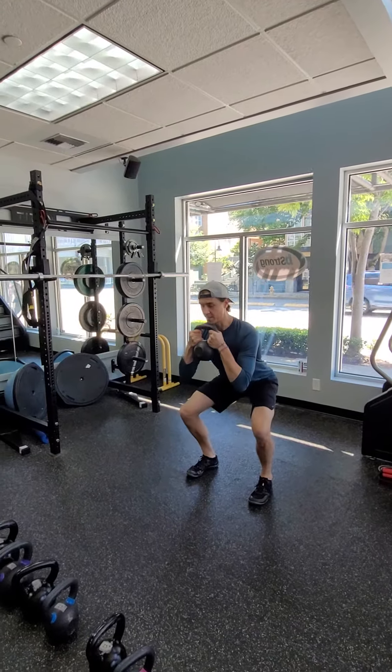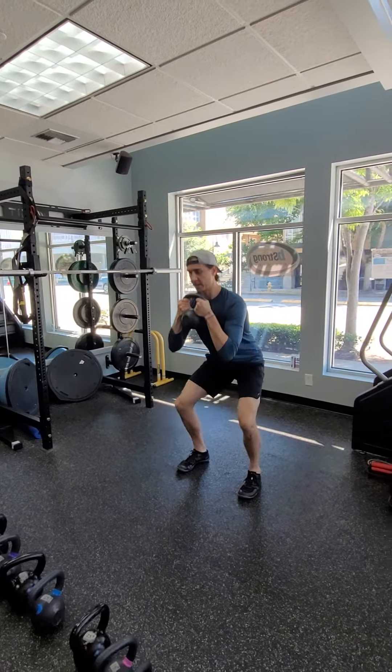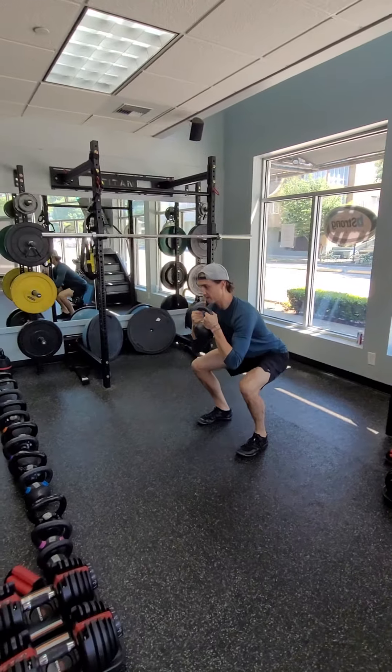Keep the elbows in tight. Sit your butt back, getting as low as you feel comfortable getting, keeping the back flat as you're going up and down.